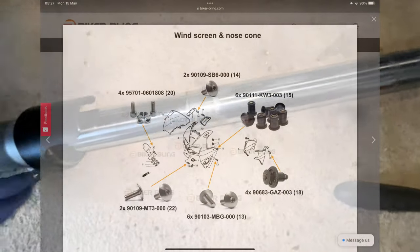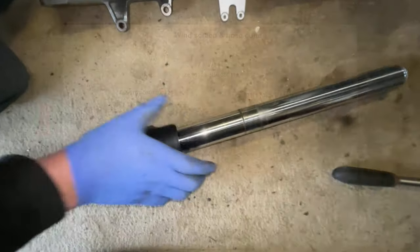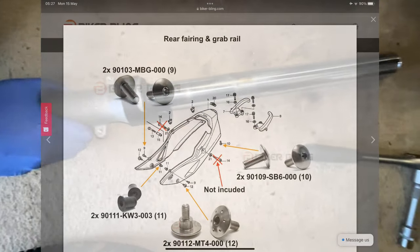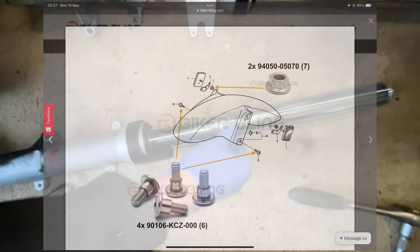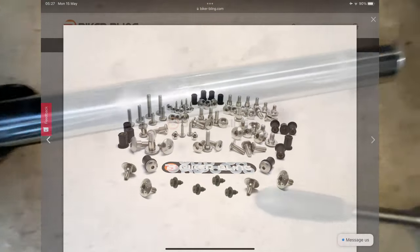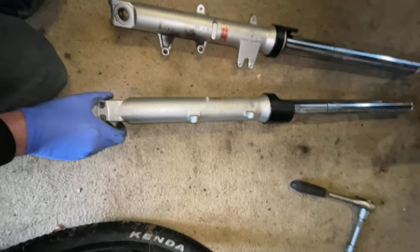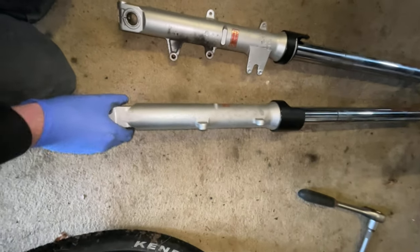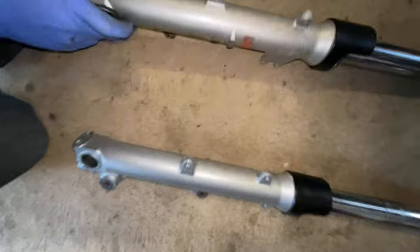On further inspection, it's just a bit of dirt sitting around there where they've been sat in the clamps. There's a bit of oil and just a bit of dirt. There's a little bit of pitting but not too bad. That's the left fork as it sits on the bike, and the right one as looking at it — actually in pretty good nick.